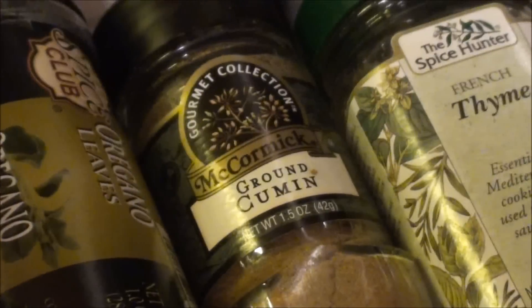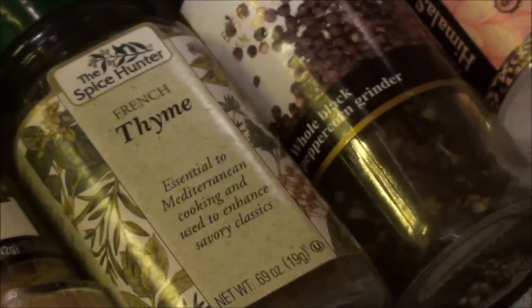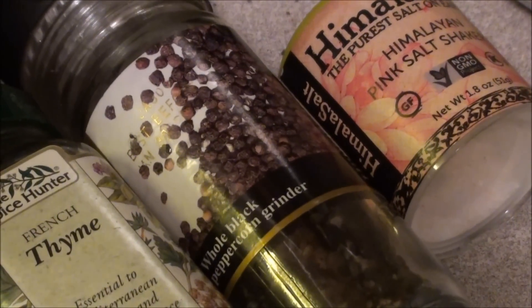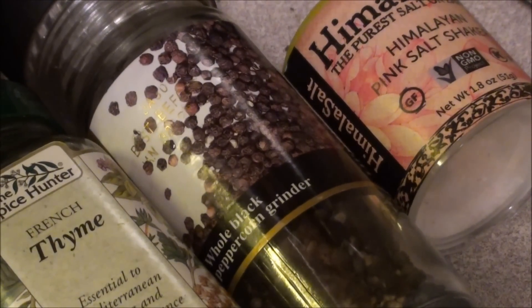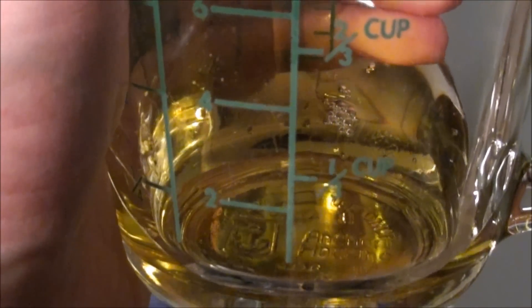A tablespoon of oregano, a tablespoon of cumin, a tablespoon of thyme. Then for rubbing on the actual meat itself as we're browning it in a pan, we're going to use a half a tablespoon of pepper and a half a tablespoon of salt, and a quarter cup of olive oil before we throw that meat in.